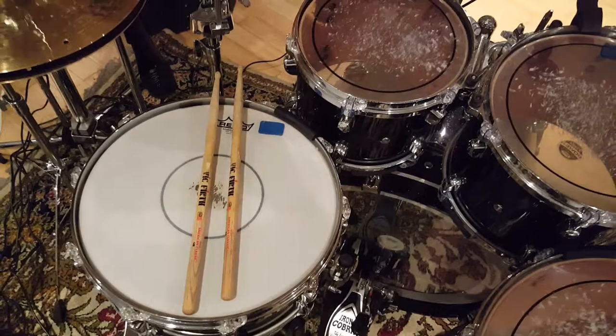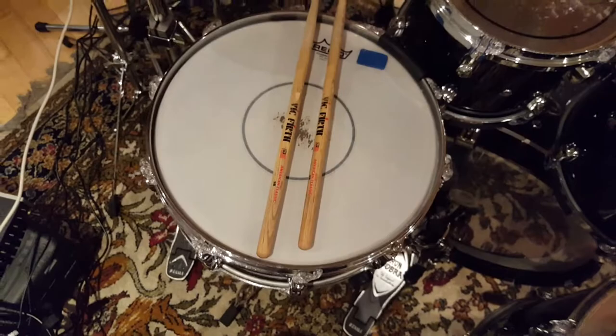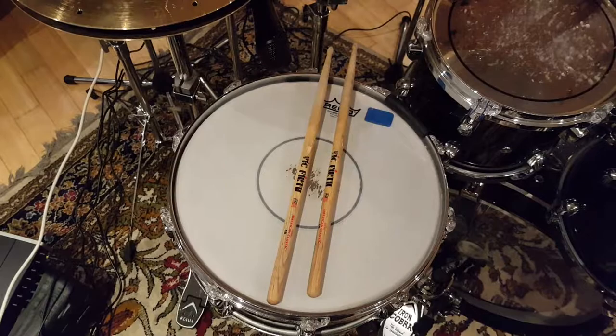At the moment I'm using Vic Firth 5Bs. I've ditched the extremes for a while because I found they give me a bit of wrist fatigue, and the standard size seems to suit me a little better at the moment. Without further ado, let's look at these beautiful new cymbals.